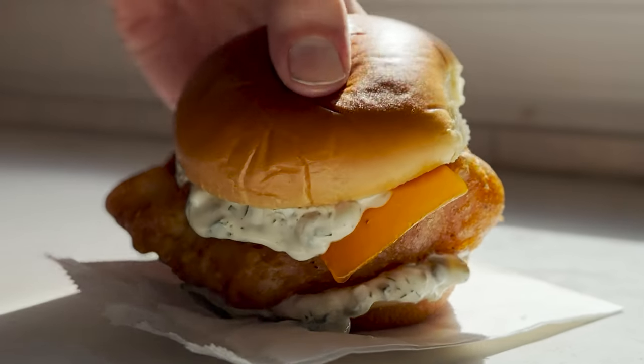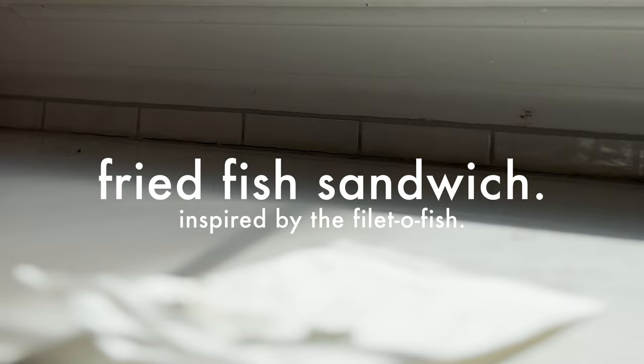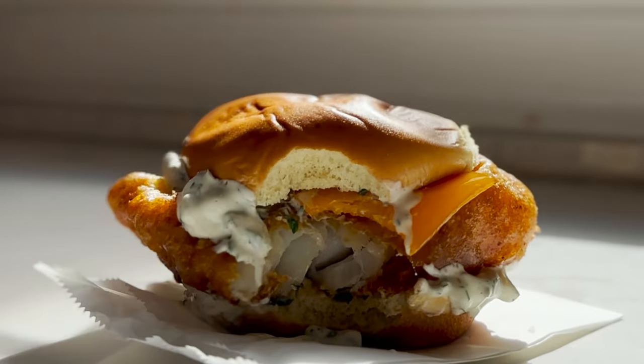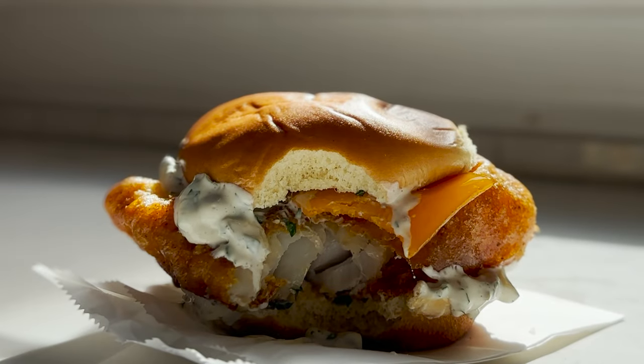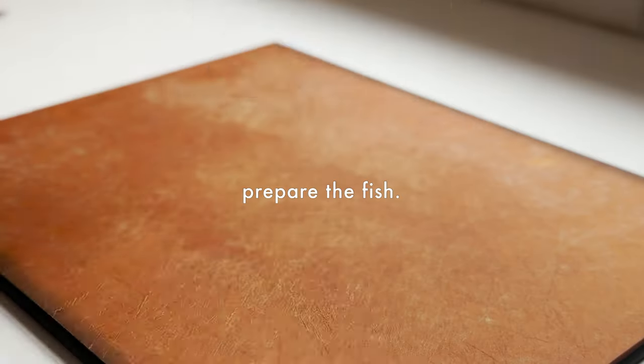Believe it or not, this fish sandwich — yeah, this one right here — was inspired by the classic Filet-O-Fish from McDonald's. And trust me when I tell you this, it tastes about a million times better. It's light, it's crispy, it's airy, and I'm going to show you how to make it at home.